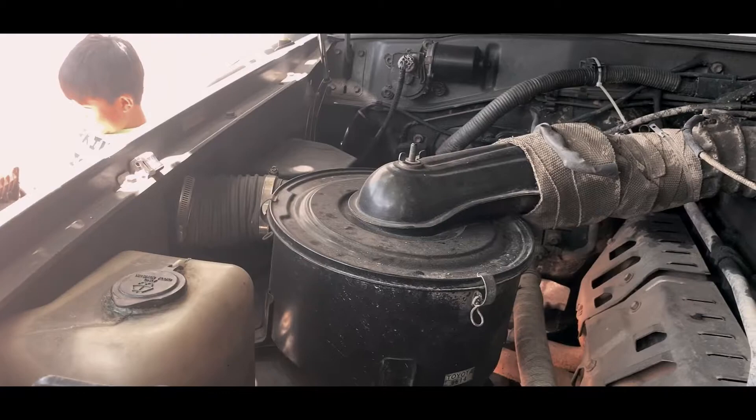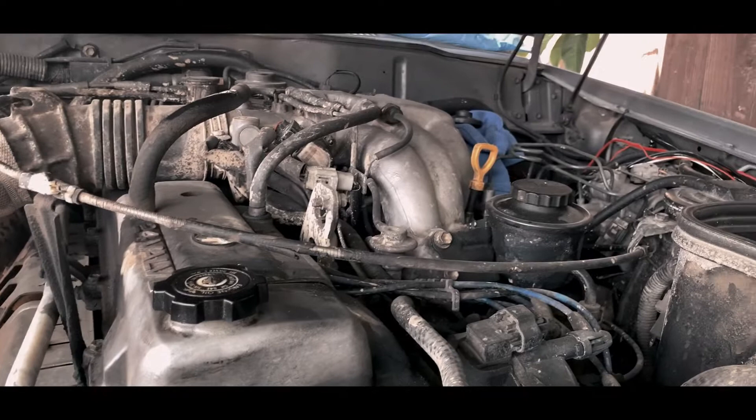So before you work on the brake system, make sure you open the cap on your reservoir and put a rag around it.